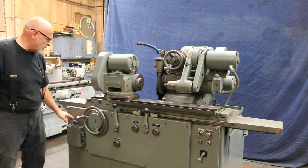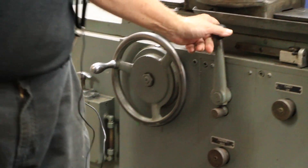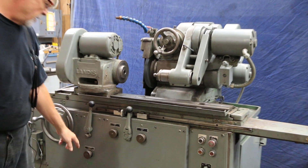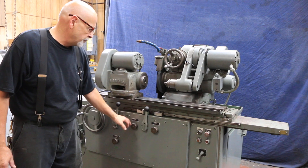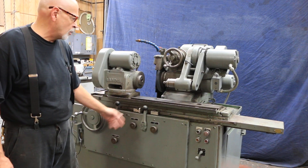You've got an automatic lubrication pump here that you have to pump manually. Here is your cleaver to control the table, and here is your speed control for the table. These are your two dwells, so you can have it stay for a length of time at either end or both ends.